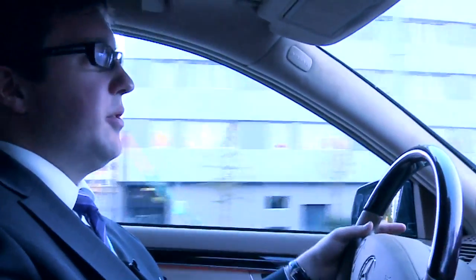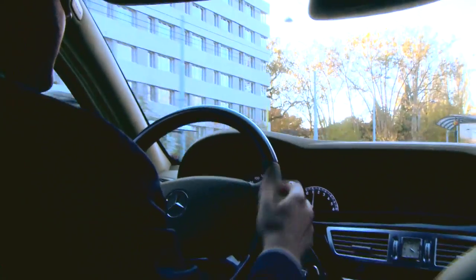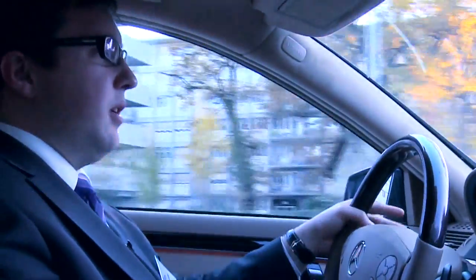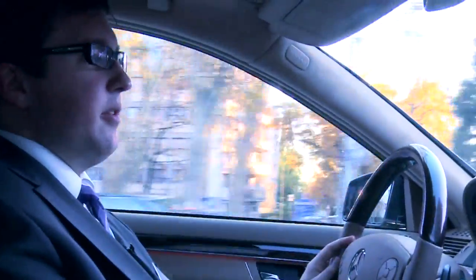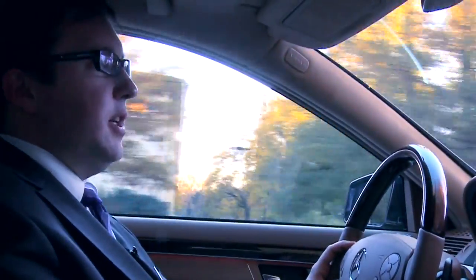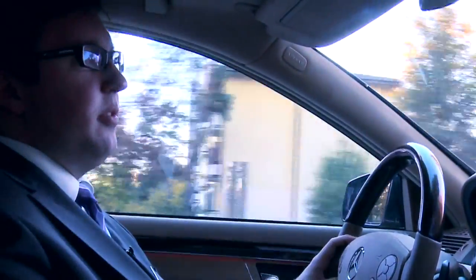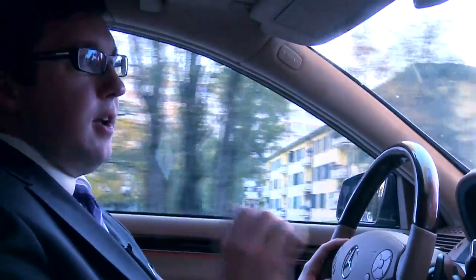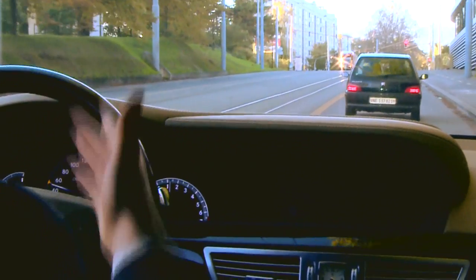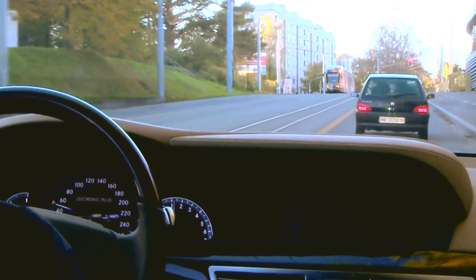This is a typical situation where you could use Distronic Plus as a means to help you in urban traffic. We have a vehicle right ahead of us. We know that 50 is the speed limit, so I set my Distronic Plus system to 50 and it will now continue to follow the vehicle ahead at the maximum speed of 50 kilometers per hour. When the vehicle in front decelerates, our car will also decelerate.